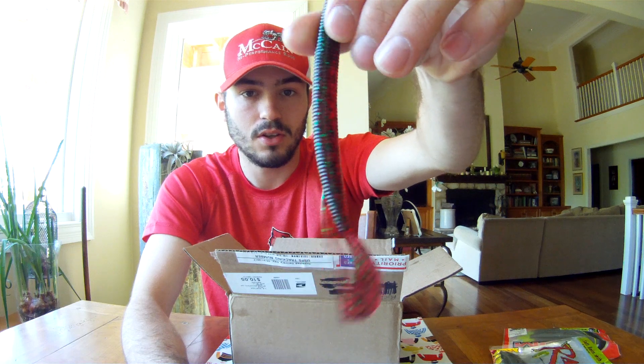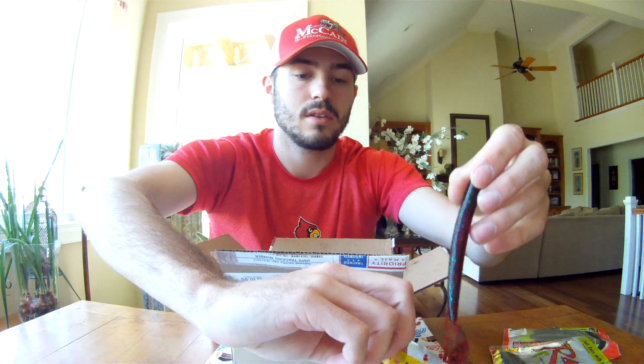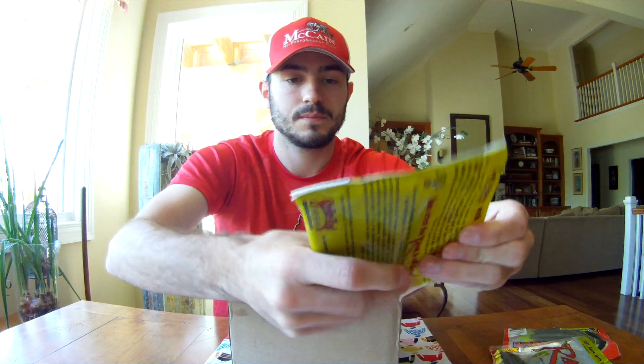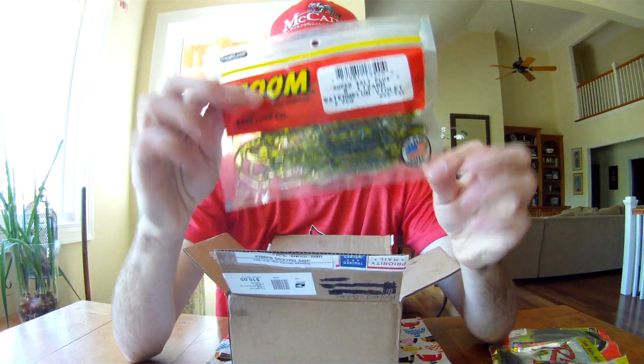You can Texas rig the Cutter Worm — it's basically just a swimming Senko bait. You can throw it out as a trailer on a chatterbait, that kind of stuff. Next up from Zoom is the Super Salt Plus six-inch lizard in watermelon violet.